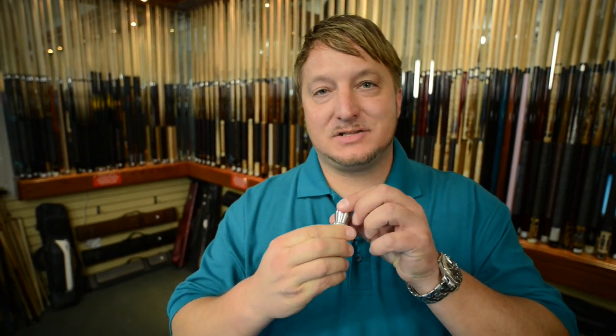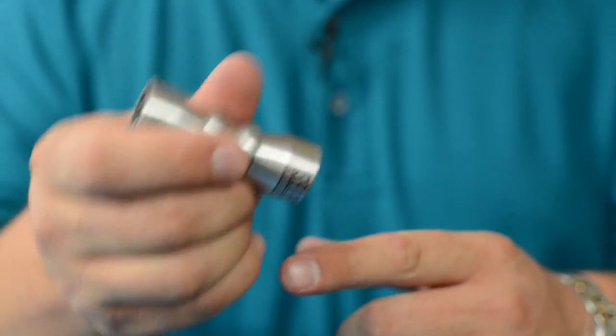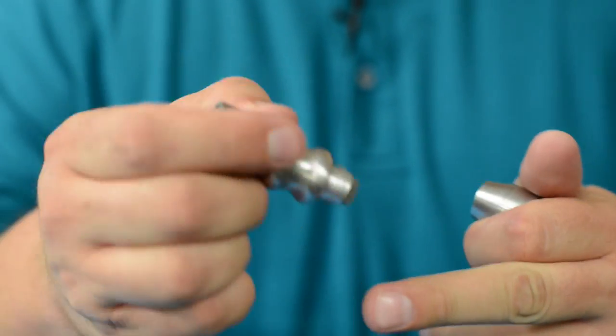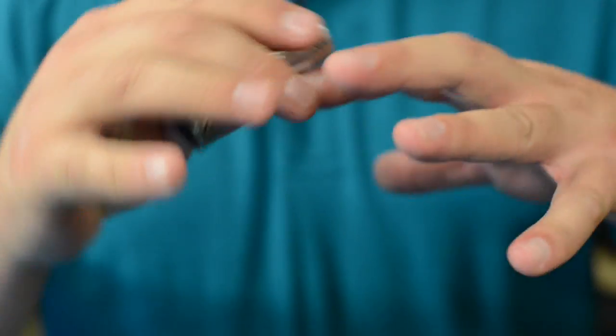Each one of them has a scuffer, has a shaper, and has a tip pick. The scuffer is made to fluff up the leather. The tip pick pokes holes in the leather, and the shaper is if your tip's too flat, you can round off the leather.